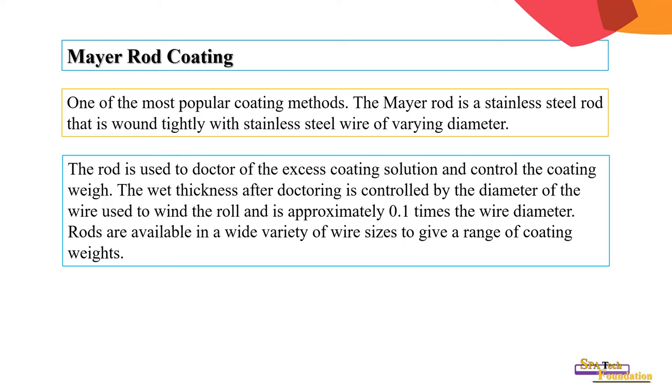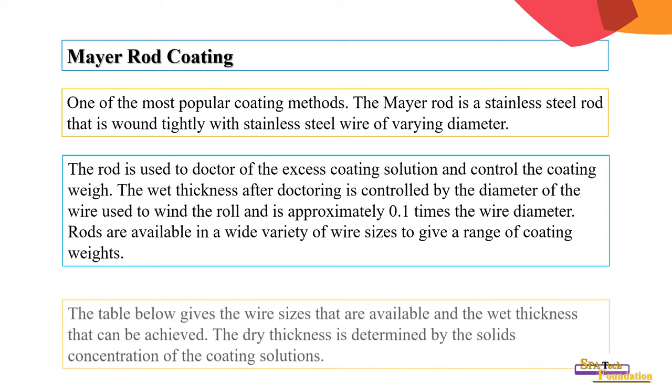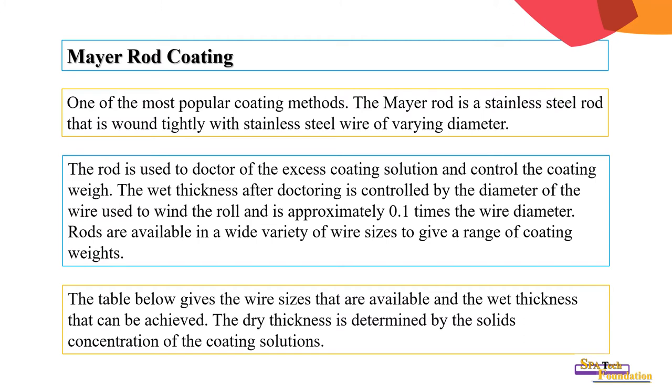Wet thickness is approximately 0.1 times the wire diameter. Rods are available in a wide variety of wire sizes to give a range of coating weights. The table below gives the wire sizes available and the wet thickness that can be achieved. The dry thickness is determined by the solids concentration of the coating.